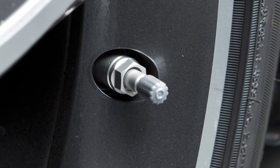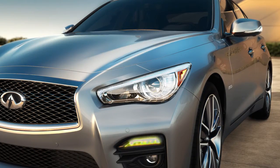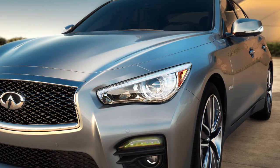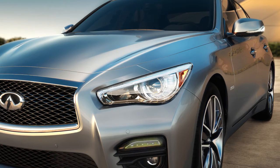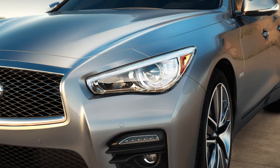Add air to the tire and, after a few seconds, the hazard indicators will start flashing. If the hazard indicators do not flash within approximately 15 seconds after starting to inflate the tire, it indicates that the tire inflation indicator is not operating. After the correct tire pressure is reached, the horn beeps once and the hazard indicators stop flashing.